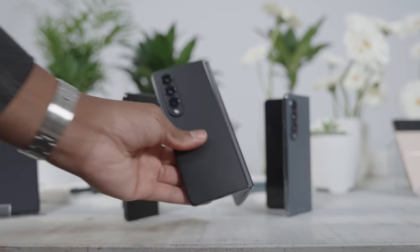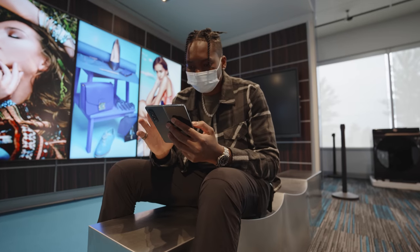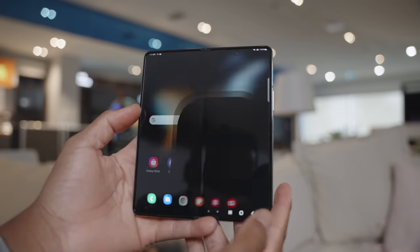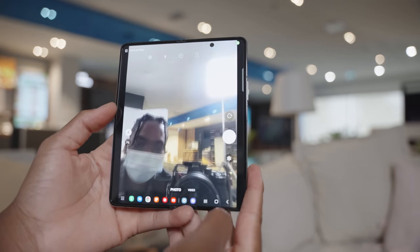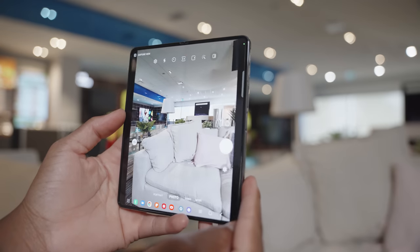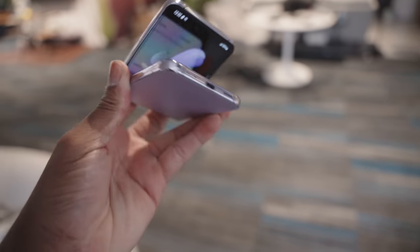The design is pretty similar to the previous Z Fold 3, but this time around it seems a bit shorter and just feels better in the hand. If you hold them side by side you can feel the quality difference on the Z Fold 4 versus the Z Fold 3 — not to say the Fold 3 felt cheap, but you can definitely see the improvements when folding them in and out. The hinges feel a bit different too.